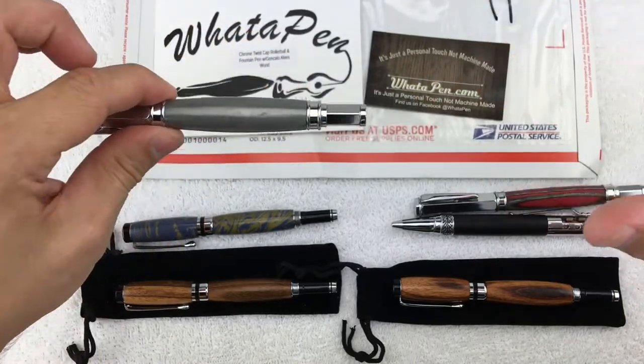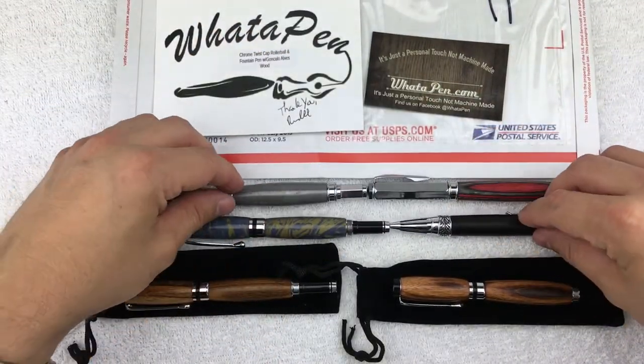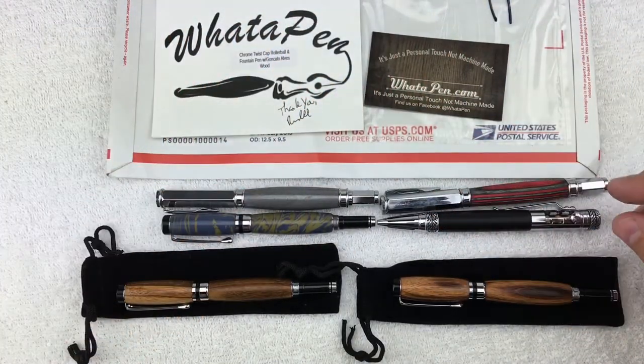This other one popped up as one he was doing — just a nice composite stainless snap cap rollerball pen, super cool. I think it's funny that I'm into pens because I have the worst handwriting in the world.